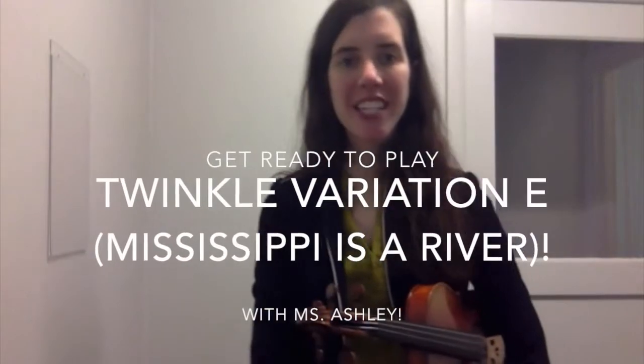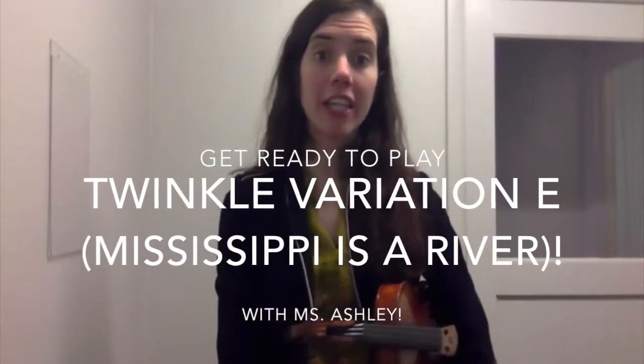Hello and thank you for watching this practice video for Twinkle Variation E, which is the rhythm that we call Mississippi is a River.